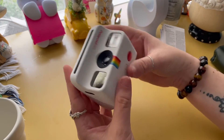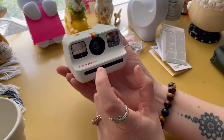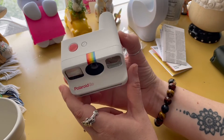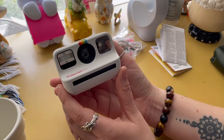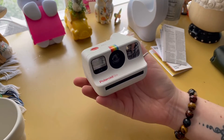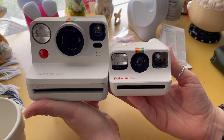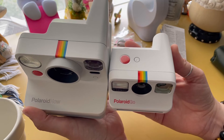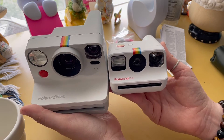It's like a mini Polaroid Now — it really is. This has everything that the Polaroid Now has: it has double exposure, it has a self-timer, and you can turn the flash on and off. So yes, this does everything the Polaroid Now does and it's just a miniature version of it. Let's just compare — look how small this is. You have the rainbow going up at the top, and instead of the shutter button being on the side, it's on the top.